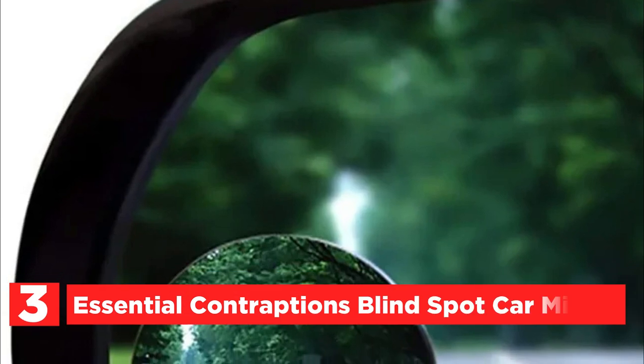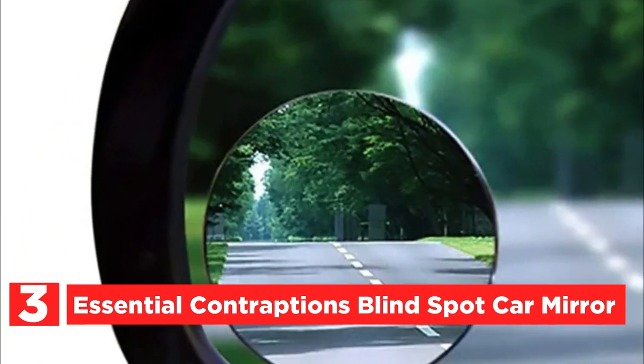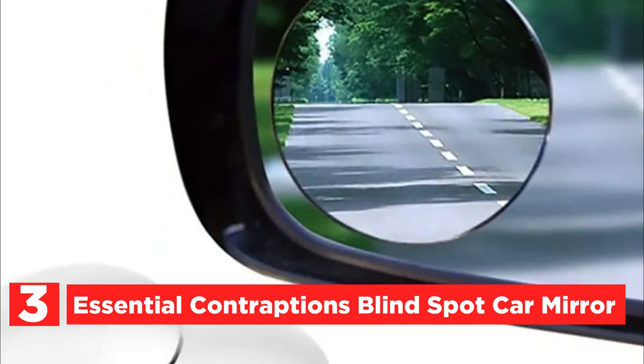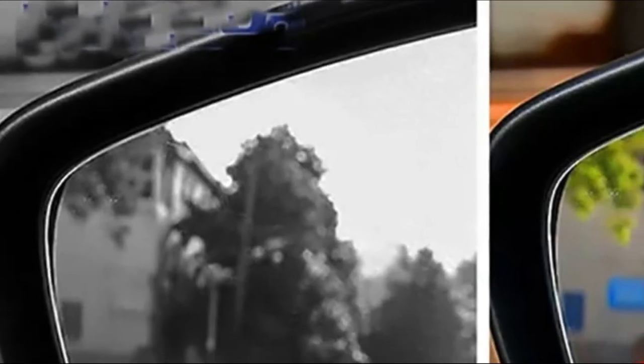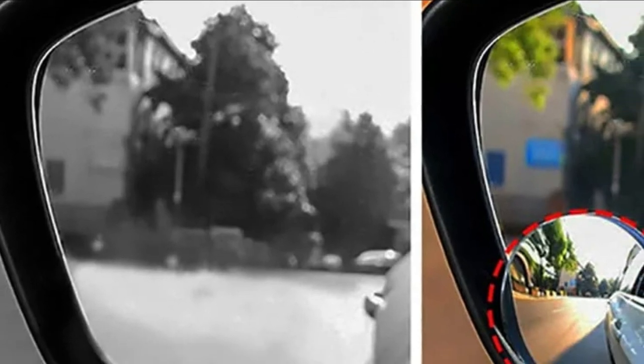Item number three is the Essential Contraptions Blind Spot Car Mirror. The oval 2-inch blind spot mirror can be utilized on any car, such as a truck, car, SUV, motorcycle, golf cart, and various other large and mini cars. The package contains two 2-inch round mirrors for blind spots on cars.